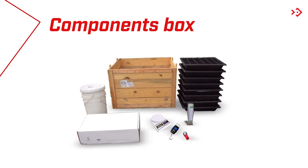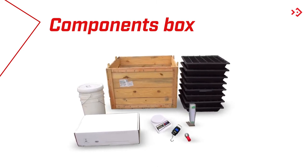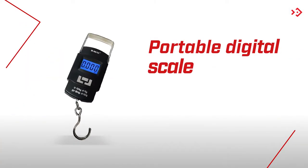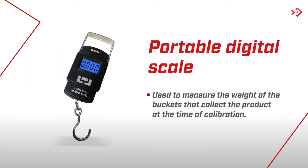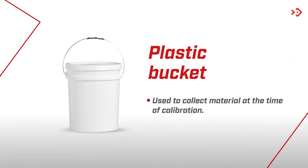The Fertiliza also comes with a wooden box containing the following components. Digital Scale: used to measure the density of the material to be applied. Portable Digital Scale: used to measure the weight of the buckets that collect the product at the time of calibration. Plastic Bucket: used to collect material at the time of calibration.